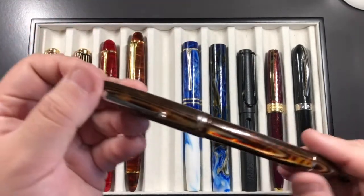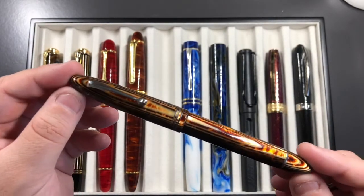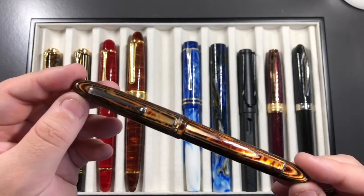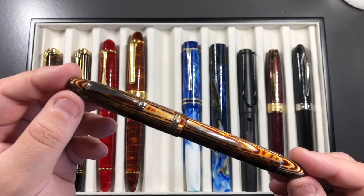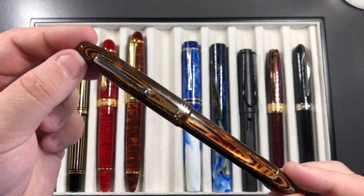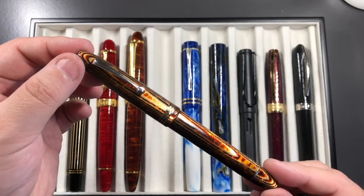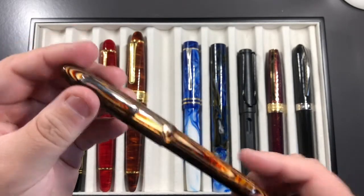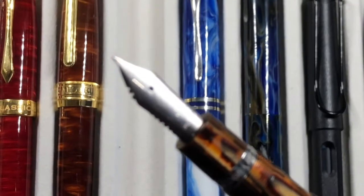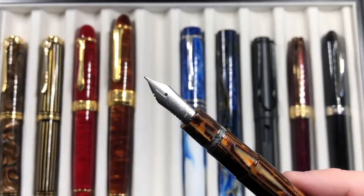I also took my Ojiva, which wasn't inked but I inked it up. I wanted to show off the Visconti traveling inkwell to Rupert, demonstrating how to fill on the go — and didn't make a mess. This is the ASC Ojiva Arco celluloid, a lovely material originally from OMAS. Even though it's an ASC pen, it has an OMAS nib on it with a lovely frosted finish.